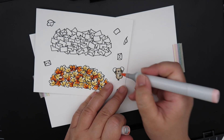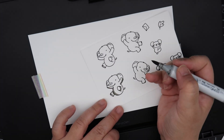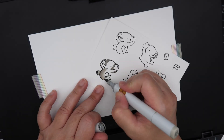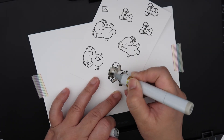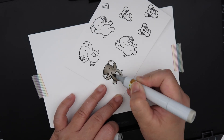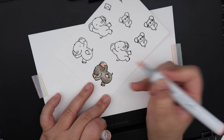I believe this stamp set was illustrated by Chrissy, who is one of the owners of Mama Elephant. Here I'm coloring the little mouse — I think I'm using E colors for this. I love these elephants, so cute! For my card I'm going to make them look like they're jumping in the leaves. For the gray color of the elephants I'm using W5 and W3, keeping the outside darker than the inside. The inside of the ears and the pads of the feet are R20.